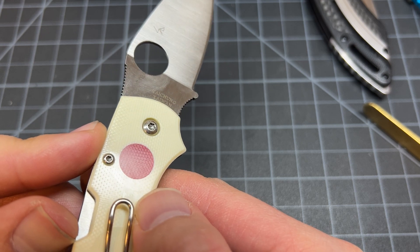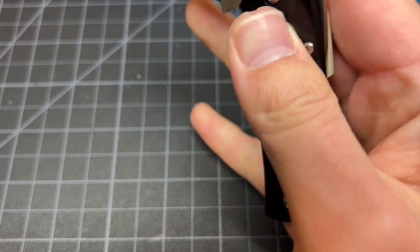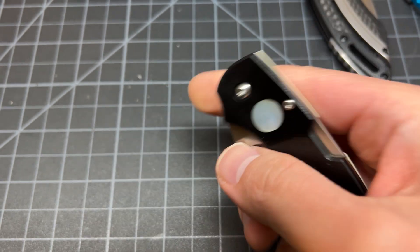Yeah, it's not the same — you can see that texture difference. Can't middle finger flick this — we'll do it one more time on camera. It's not gonna work though.